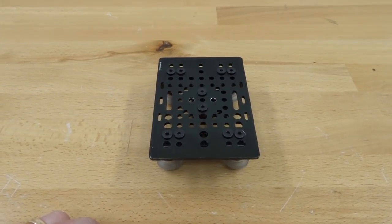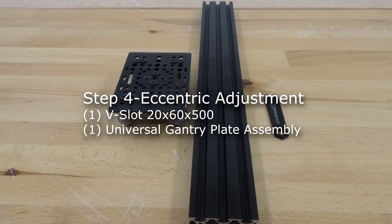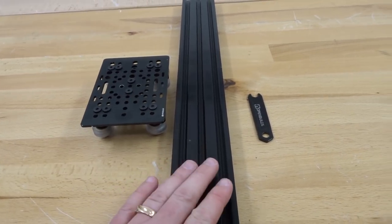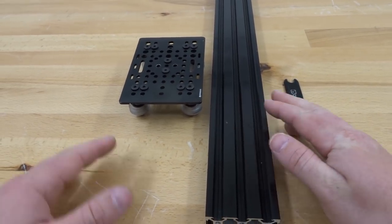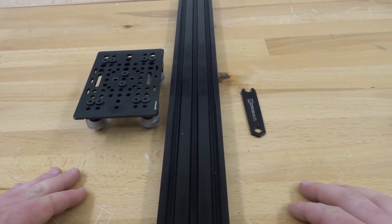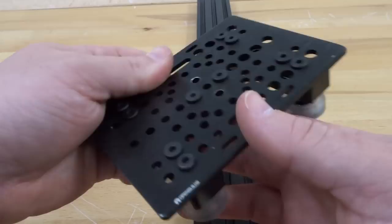In this next step we are going to be adjusting our eccentrics on our universal gantry plate to our 20 by 60, 500 millimeter rail. To start, grab our assembly thus far, the 20 by 60 rail, and a spanner wrench.